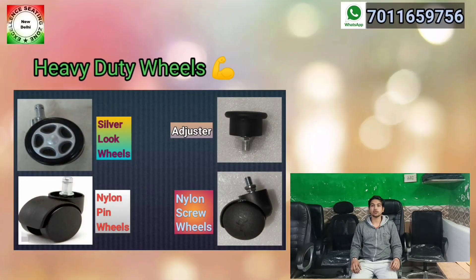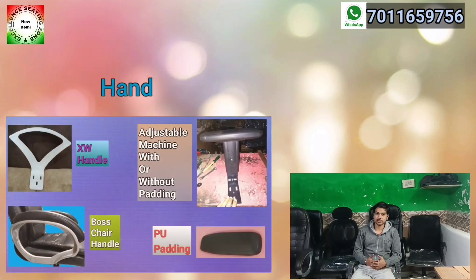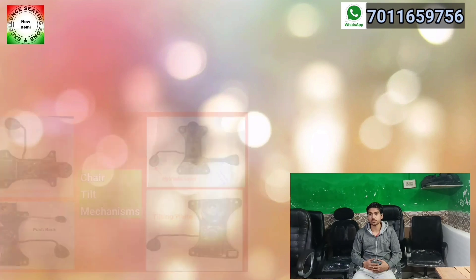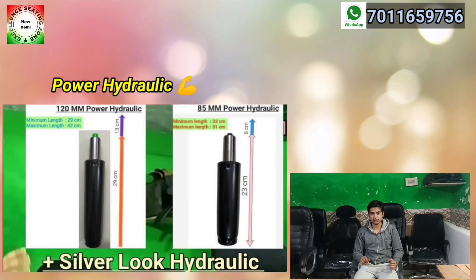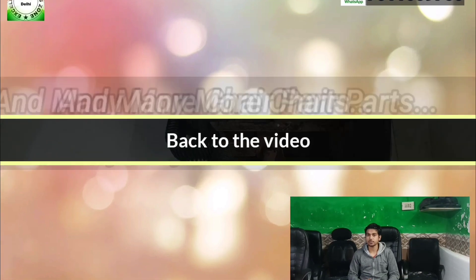There is an important announcement for the viewers. There were a lot of requests and demands for chair parts. If you are not getting them or are getting low quality, we are starting Pan-India delivery. You should read the description for details — there is a number in the description and you can reach us on the website. We will definitely revert for whatever part you need.